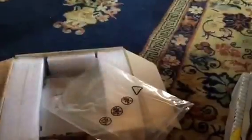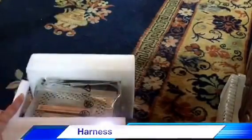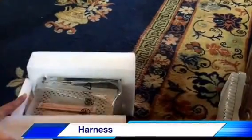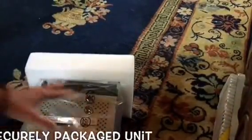I'm going to speed this up to get it out of the box. Here is my harness, but I don't believe I'll necessarily need this one because there's currently a factory radio in there. This was very well packaged — I do appreciate that.